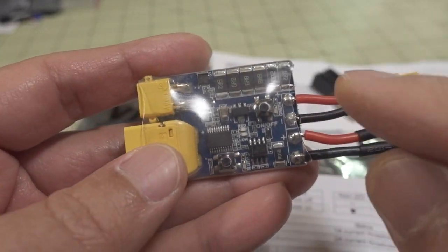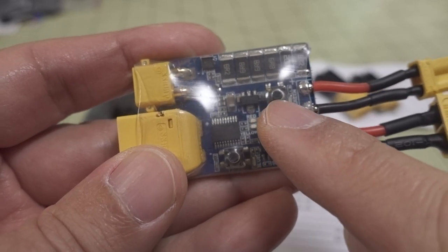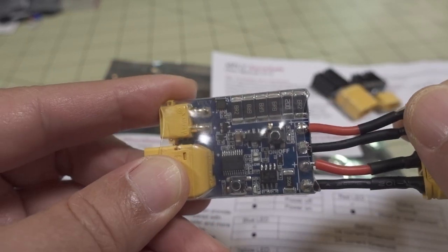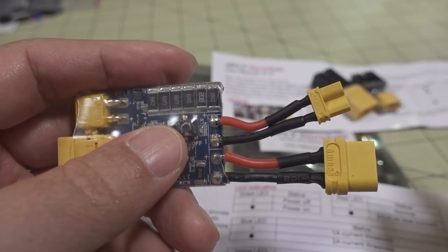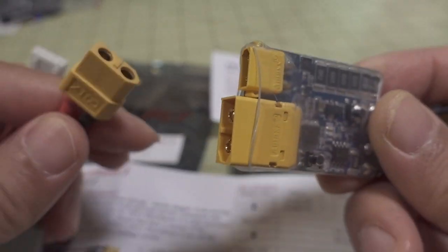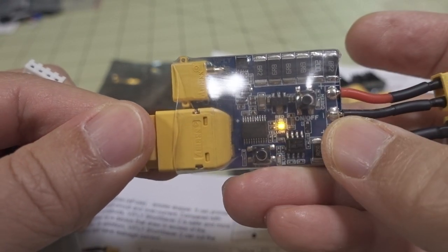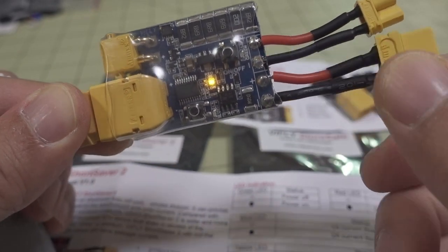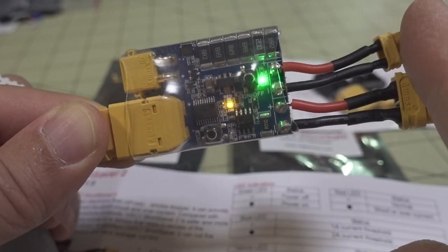So the settings buttons are these two here. This one is also used as a power on/off button. This might be useful if you're binding a receiver — you can plug in a quad, hold that bind button down, and then short-press this button to turn it on. Plug in the battery using either the XT60 or XT30. A yellow light means it's ready, with no green light meaning no power output. Press the power on/off button with a short-press and you get the green light, which means it's now producing power output.